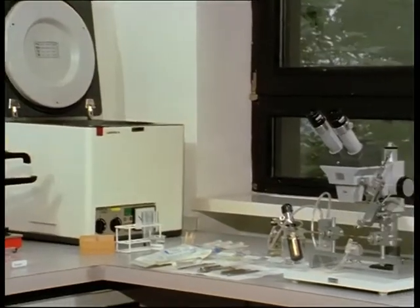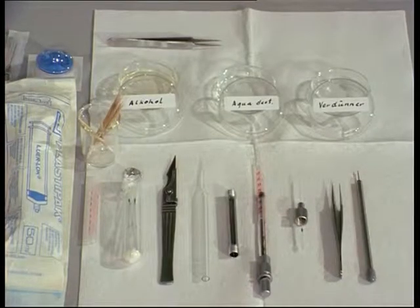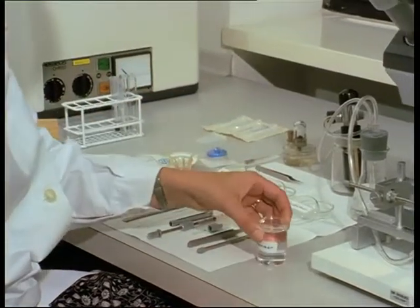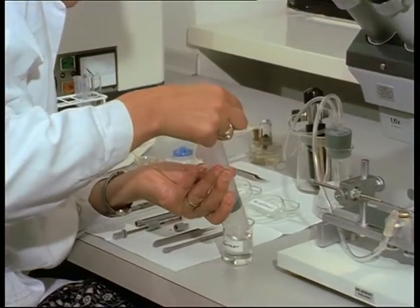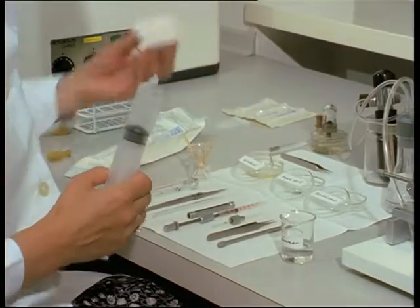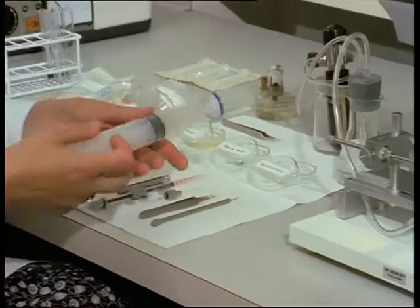Hygiene is essential in the insemination laboratory. All glass and metallic instruments are autoclaved daily. In preparation for semen collection, a semen diluent — for example saline solution or, as here, Tris buffer — is drawn up. The liquid is sterilised by micro-filtration. The pore diameter of the membrane is 0.2 microns.